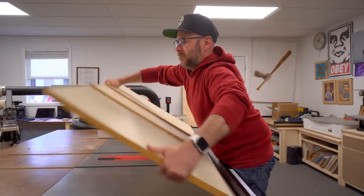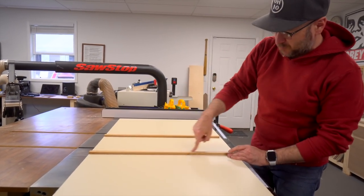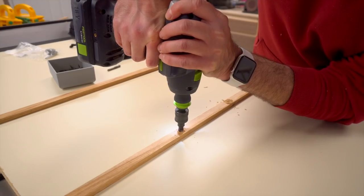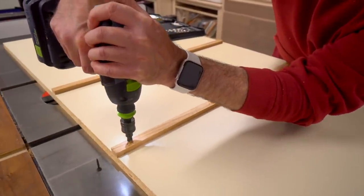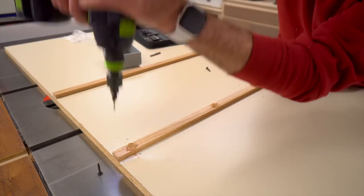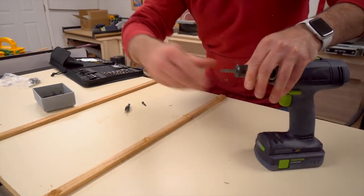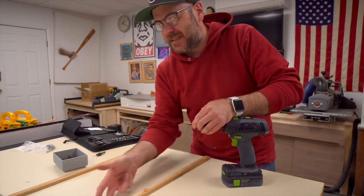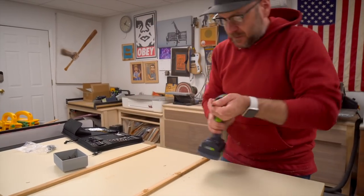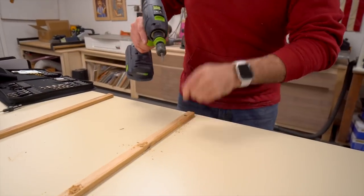Flip this over, drill some holes, countersink them, and put some screws in to reinforce the runners. When you screw it in the wood might spread a little, making it a bit tighter, but we can sand it down and wax it to make it nice and slippery. Make sure it sits below the surface.